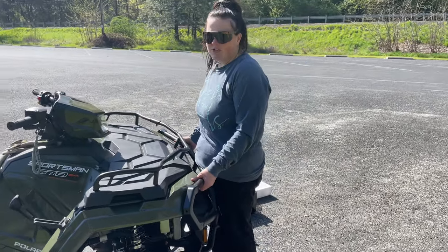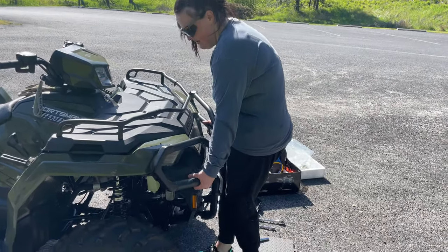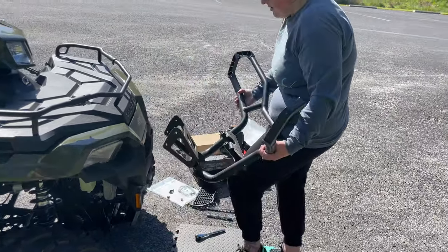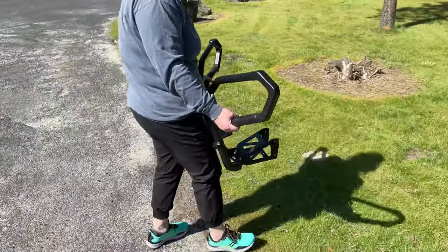Now your whole bumper should come off. You want to stand up while doing this so you can place it somewhere safe. You'll just pull out, get that bolt out, and then just set it somewhere for now.